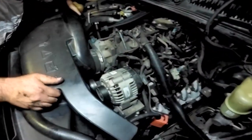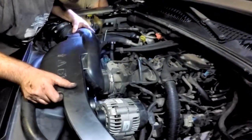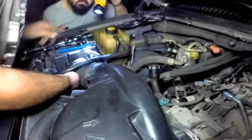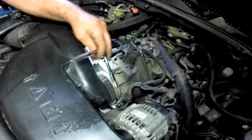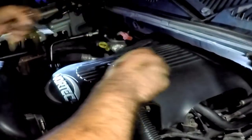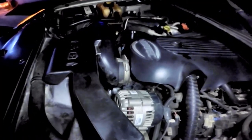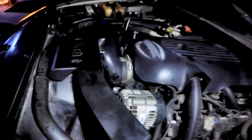Reinstall the air intake and tighten both sides. Bolt the plastic cover back on, rev the engine and listen for any squeaks. You have now completed the serpentine belt replacement.